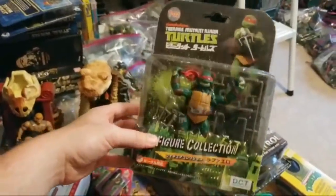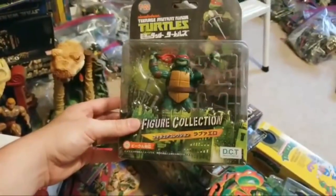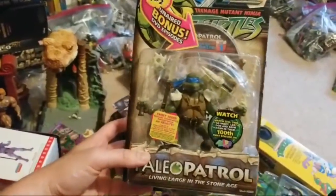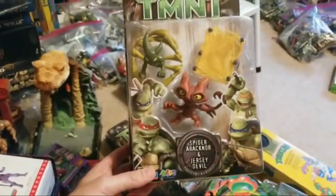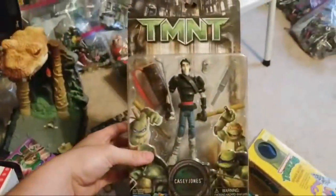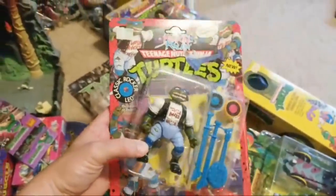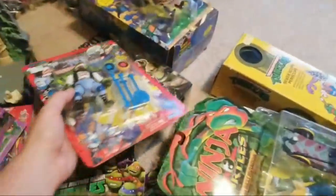Over here stacked up there's some more good turtle stuff. This is a 2012 Rafael from Japan — the packaging looks slightly different from what we got here in the US, which is pretty cool. There's also a 2003 Paleo Petrolio, some of those weird little alien guys from the TMNT movie, Casey Jones, Master Splinter, and this Classic Rocker Leo — the blister bubble came off which is a bummer, but that's a great series.